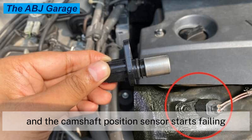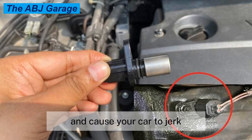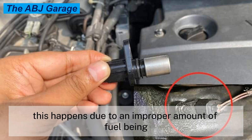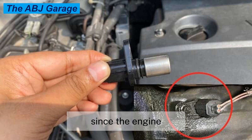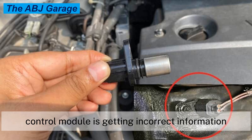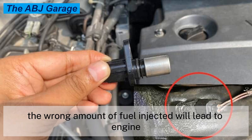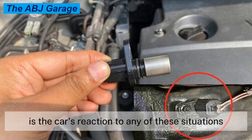Symptom three: car jerking. If you are driving your vehicle and the camshaft position sensor starts failing, the engine will sometimes simply lose power and cause your car to jerk or randomly surge forward. This happens due to an improper amount of fuel being injected into the cylinders, since the engine control module is getting incorrect information from the camshaft position sensor. The wrong amount of fuel injected will lead to engine power loss, and the jerking motion is the car's reaction to these situations.